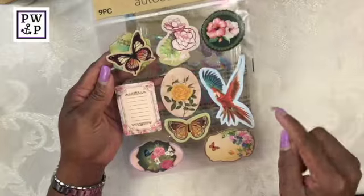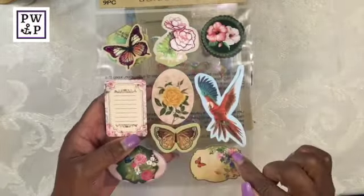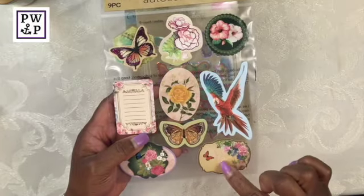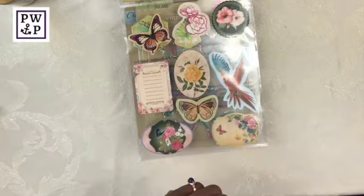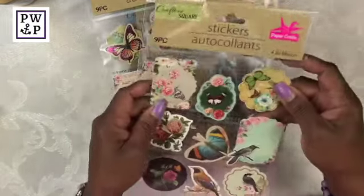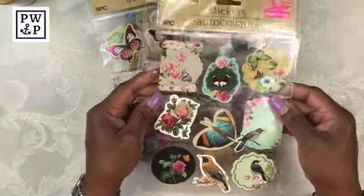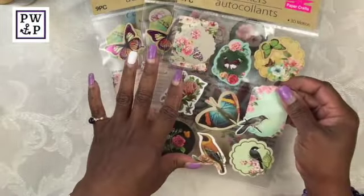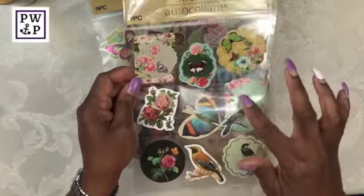What I really like about both of these sticker packs is they have some foil in them, which makes them look way more than what I paid for them. I actually got two packs of those. Here I have another pack of stickers along the same line — floral patterns, birds and butterflies. Very, very pretty.